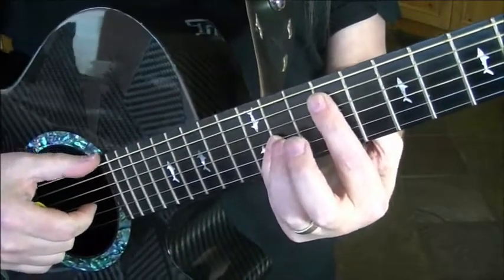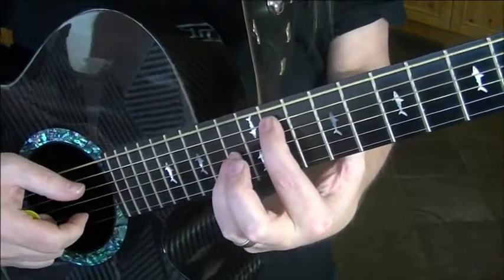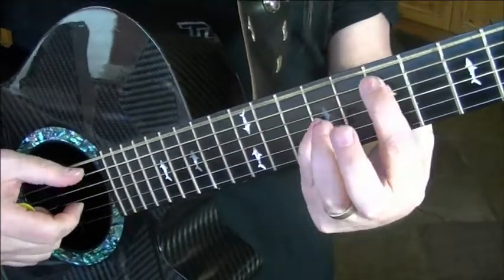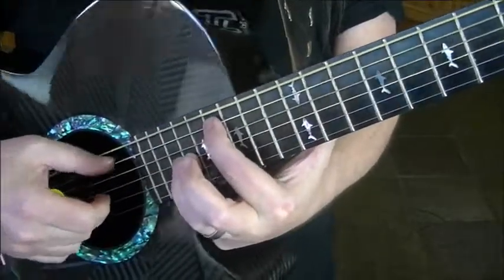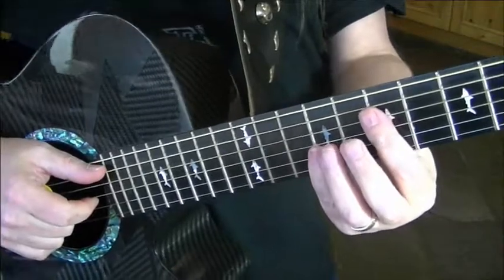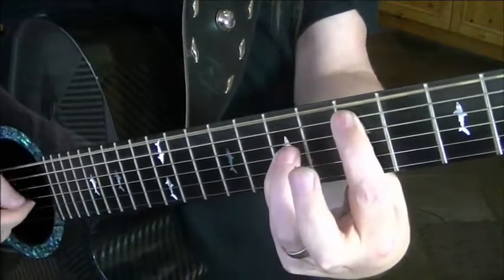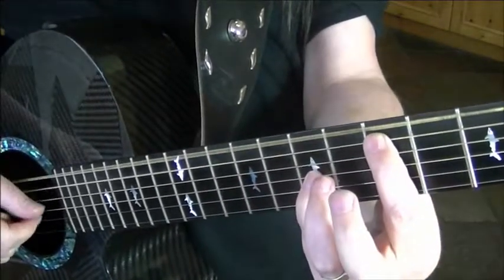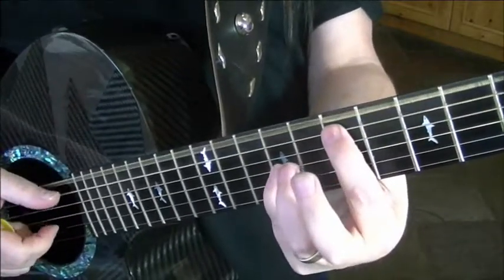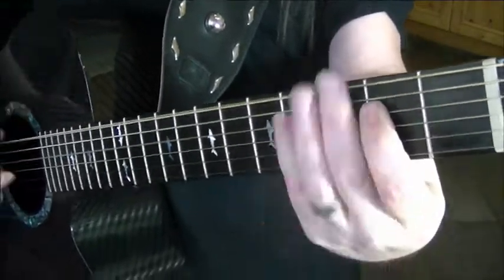Going up to the third, this will basically count the scale out — the old Do Re Mi thing. That's how you find out which ones will work. And then you have the dominant seventh — back two frets.